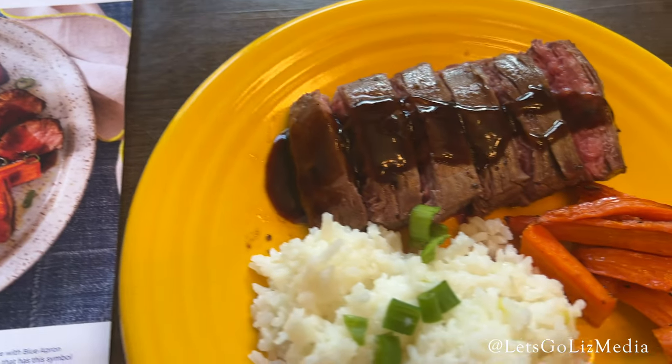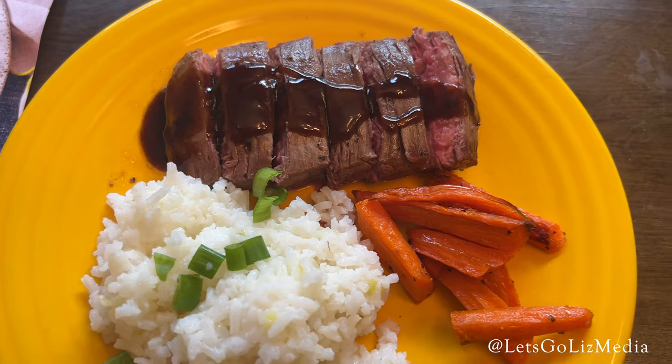That was everything in my Blue Apron order. As always, thank you so much for watching and please subscribe.